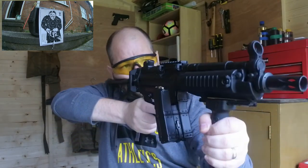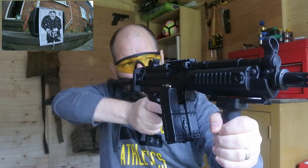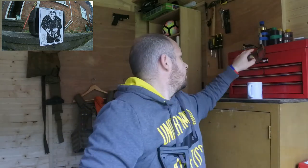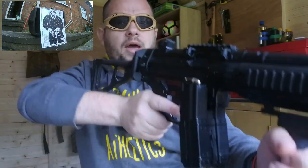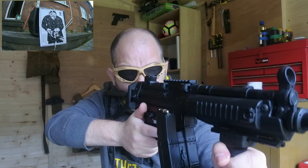First shot, dead on — love it. Going for head shots. The fogging issue is really doing my head in. I need to adjust the hop up a little bit so I'll put the safety on and adjust it. I'm going to change my eye pro because these are fogging up — I'm going to put on my mesh ones. Hitting the target, doing pretty well with this.